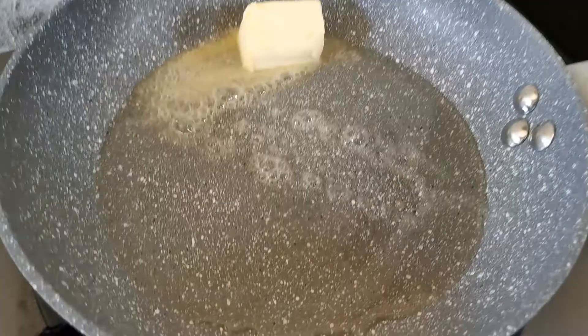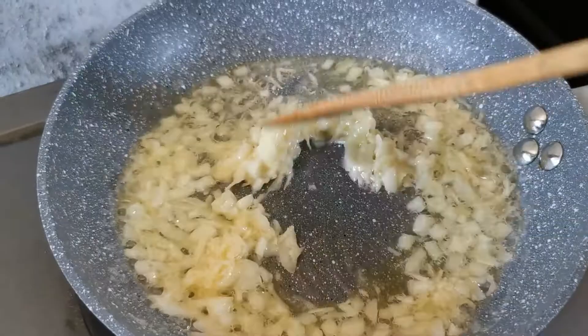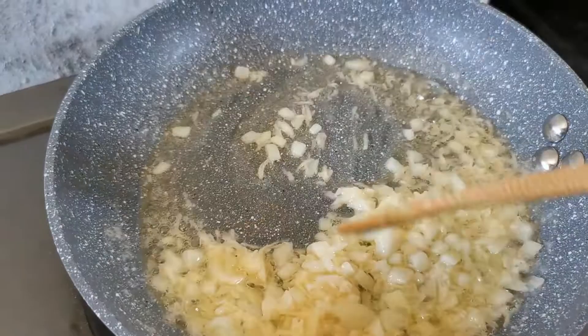I'd like to begin by melting some butter in olive oil. This will prevent our butter from burning. Next, add your onion and garlic and sauté for about a minute. This is going to be a quick step because the onion and garlic are small and they're supposed to cook fast.